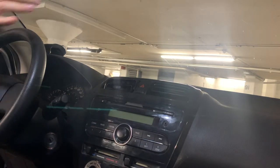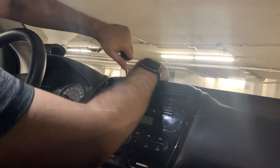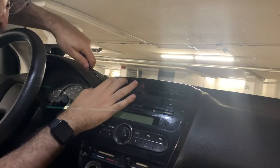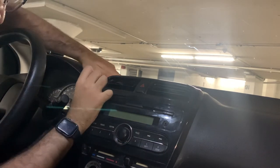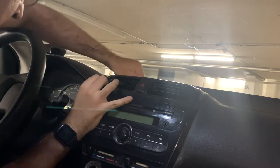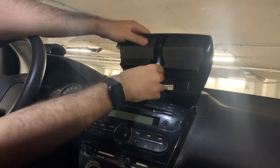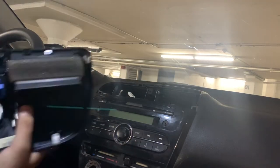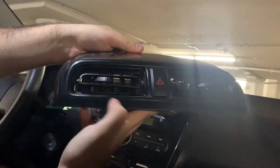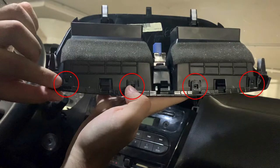We're going to start by using a flathead screwdriver to pry out the bezel around the vents and the hazard button. I recommend you do your prying on one of the sides and not on the top half of the bezel, as the clips are all on the front of this bezel. This orange piece of plastic — the trim removal tool — was included in the kit. Once you've removed this bezel, remember to disconnect the cable going to the hazard lights. Now we are going to remove the two vents from the bezel by undoing these clips shown in the red circles using a flathead screwdriver.